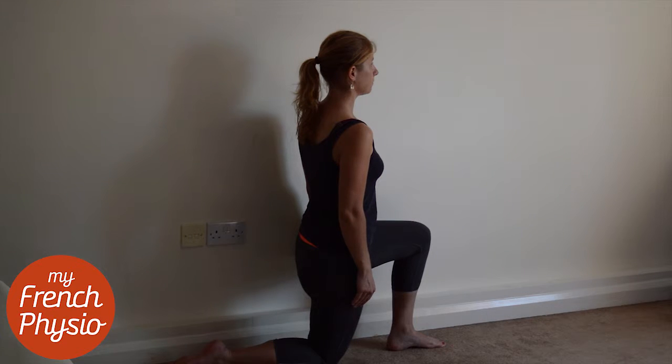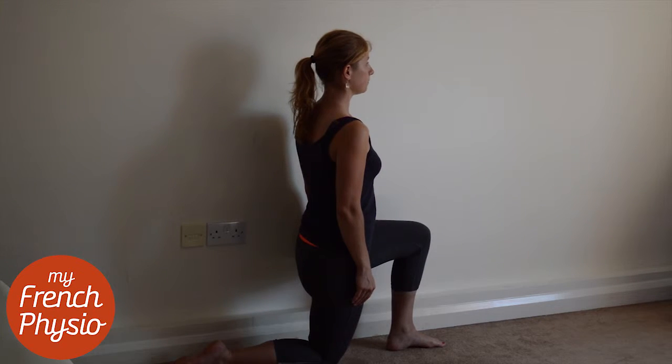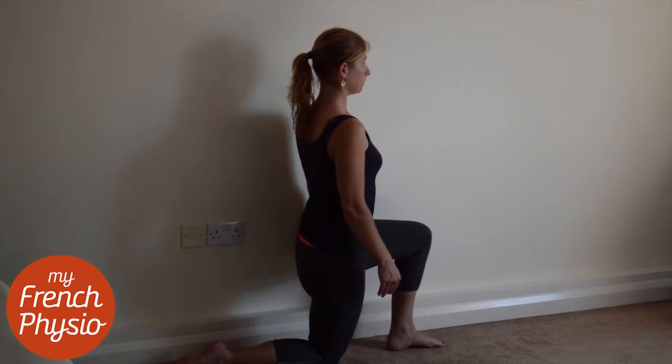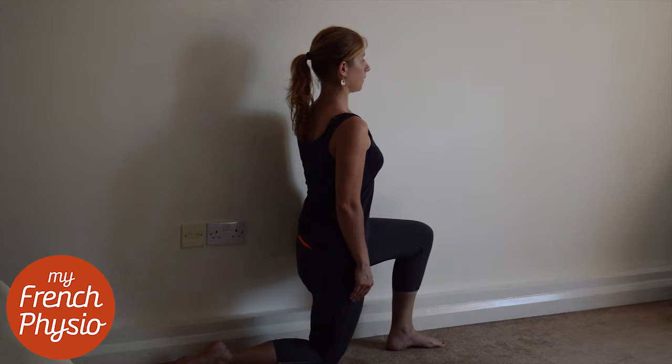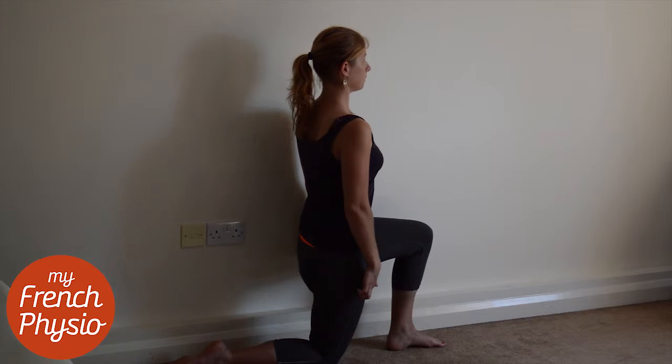Start in a lunging position with one knee on the floor. Keep your back straight and put your chin in. Breathe out and tilt your pelvis backward. You should feel the stretch in your quadriceps.